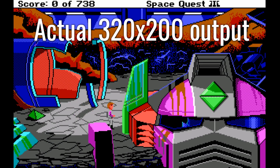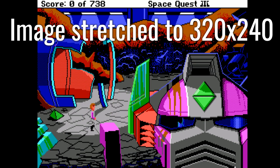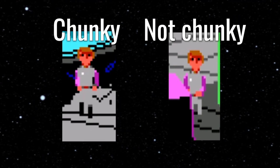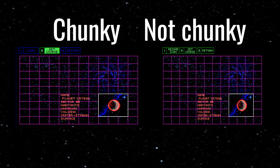320 by 200 is a wide resolution, but on these old monitors, the image would actually stretch vertically to fit on the screen, making the resolution somewhere around 320 by 240. And adding 40 pixels extra to the height makes a big difference, as you can tell. For one, it makes Roger here look a lot less like a chunky boy, and it makes the planets in Space Quest 3 actually look like circles instead of ovals.